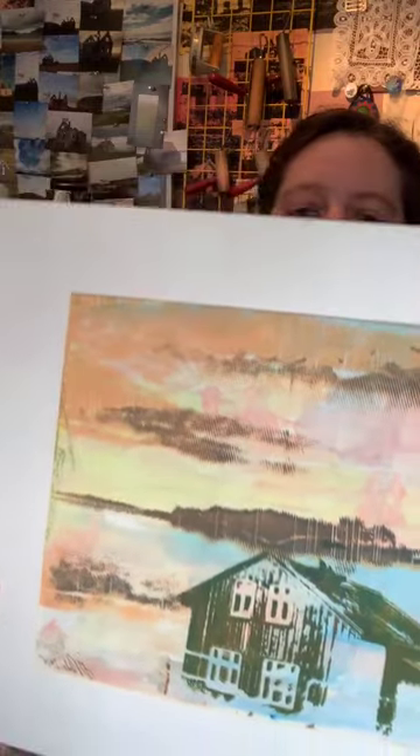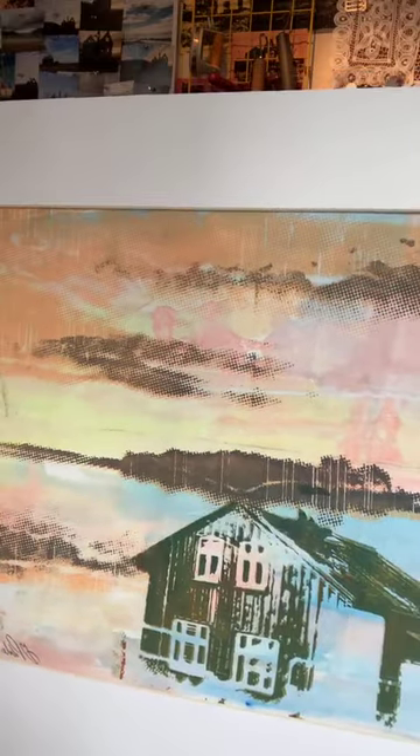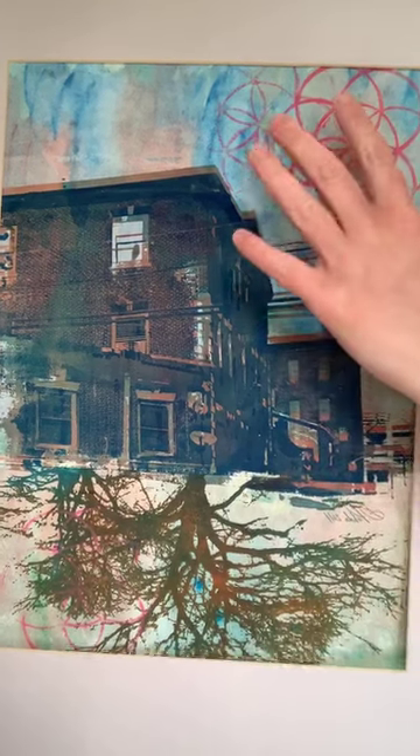One of the reasons why I love silkscreening so much is because it is such a versatile print medium. In this piece I used the silkscreen mono print technique to create that painterly background, then layered my photo silkscreens on top. Here's another one where that textural sky uses the silkscreen mono printing technique — I layered photo silkscreens on top and also created a linocut block and did a block print. I did a demo a couple of weeks ago on all you need to know about screen printing, so check that out.